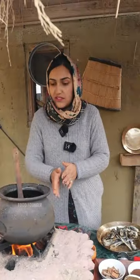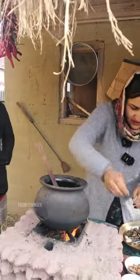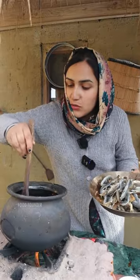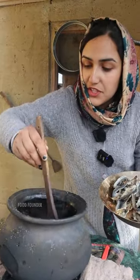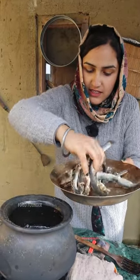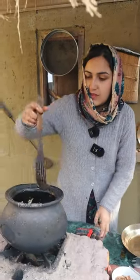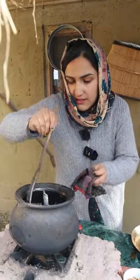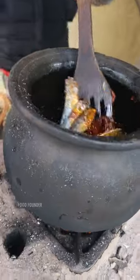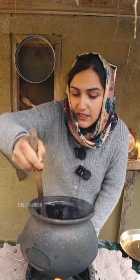We will add 2 slices. Now we will add the fish and cook it for 5 minutes. After this is the final dish. It will be only 5 minutes. We have made all the recipes.